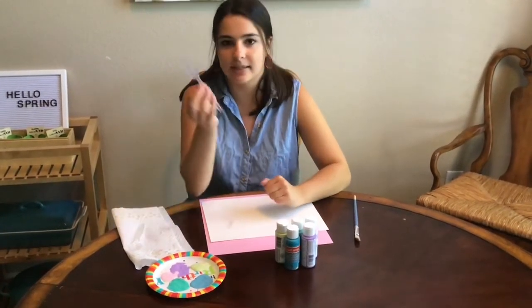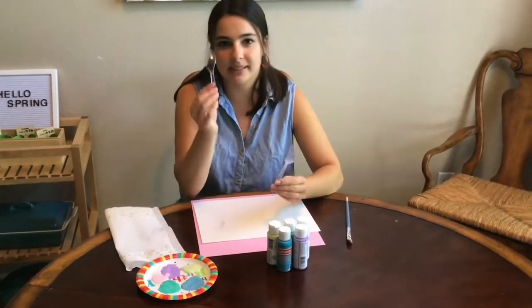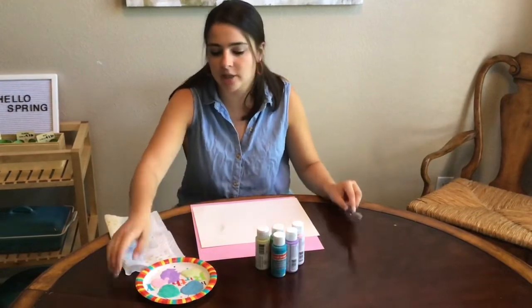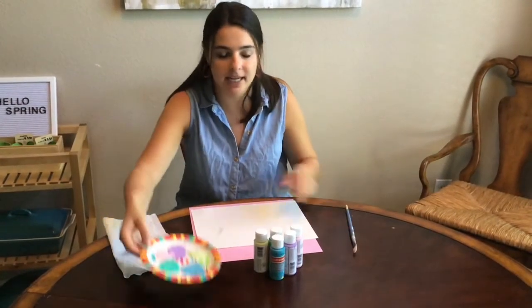So what you need today is a plastic fork, a plastic spoon, some paint colors, a paintbrush, and a paper plate and a piece of paper.